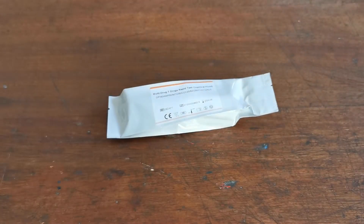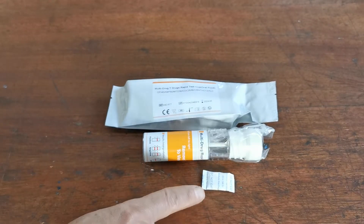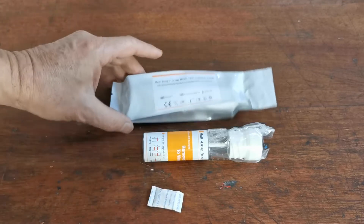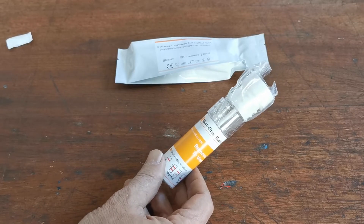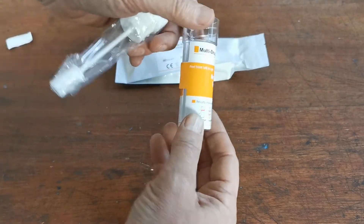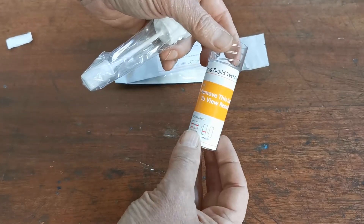What's in the foil when you open it? You get a foil pouch of desiccant, which keeps the test in dry condition throughout storage — dispose of that once you're ready to do the test, and only open the foil just before testing. Inside you also get the barrel with a foil or paper cover over the results window.